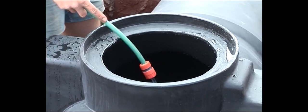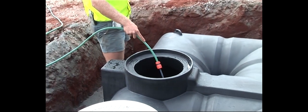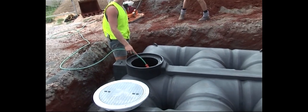Now, fill the tank with water. Ensure the riser, if required, and the manhole cover is fitted to ensure nothing can enter the tank during the installation process.